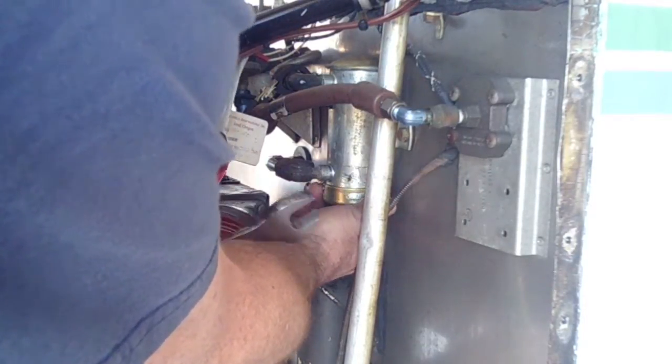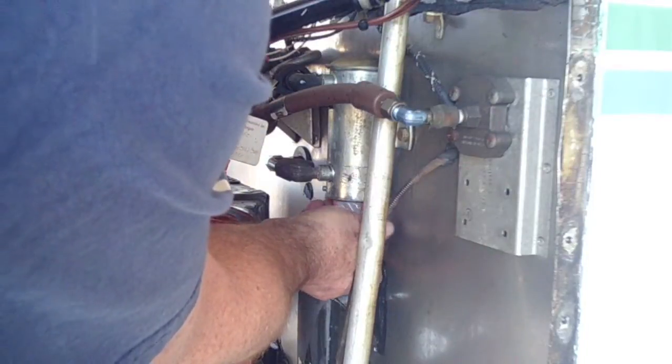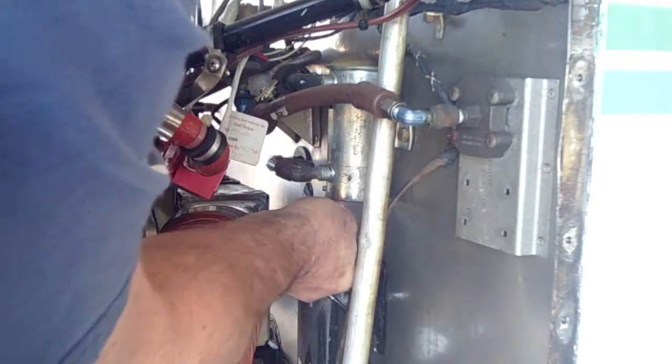We just use a 7/8 inch wrench to go on the bottom and drop it out. There's a bucket on the floor for the fuel. Out comes the filter.